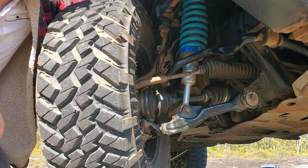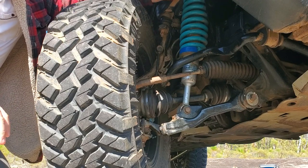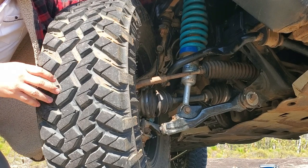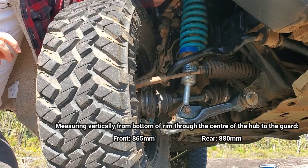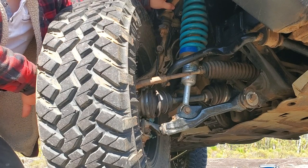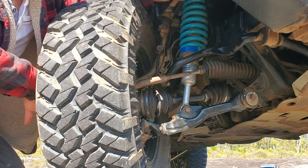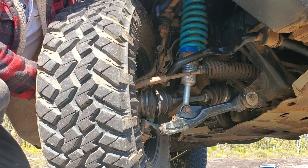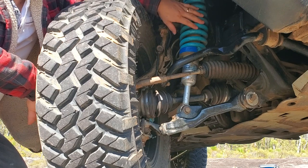Suspension — I'll break this into front and rear as there's a lot going on; it's not an off-the-shelf kit. The front currently sits at about four inches above standard, excluding tire size — measured from the bottom of the rim vertically up to the guard. To achieve this I'm running Superior Engineering four-inch struts made for the Prado. However instead of using the collars to compress a two-inch spring, I'm using a longer Dobinson front coil from a HiLux designed for a four-inch lift — heavy-duty ones — giving me good droop as well.